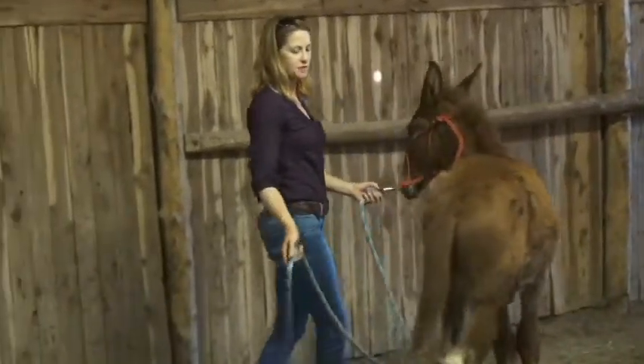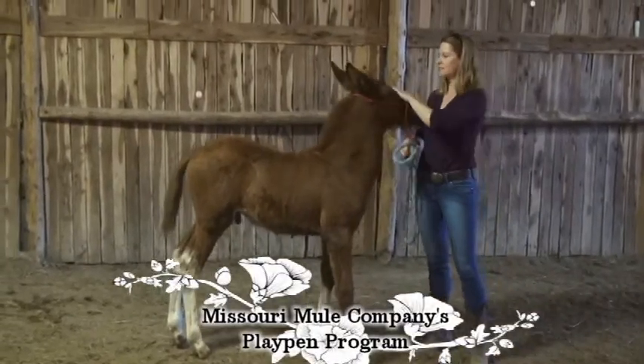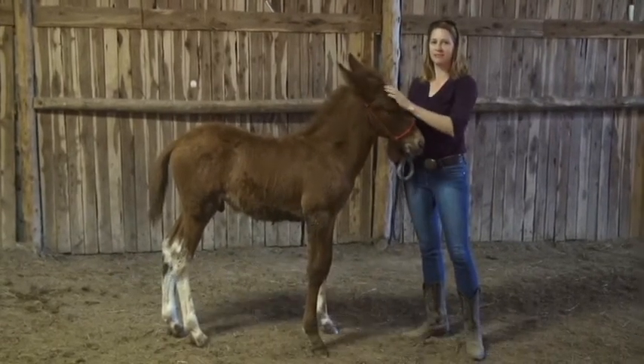If you'd be interested in purchasing this little mule as your future trail mount, give Bob a call or email him at MissouriMuleCompany.com.